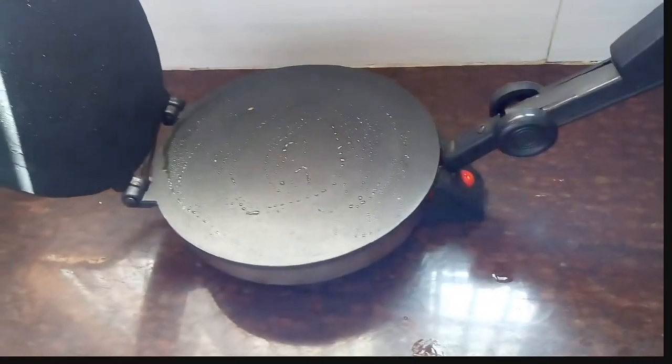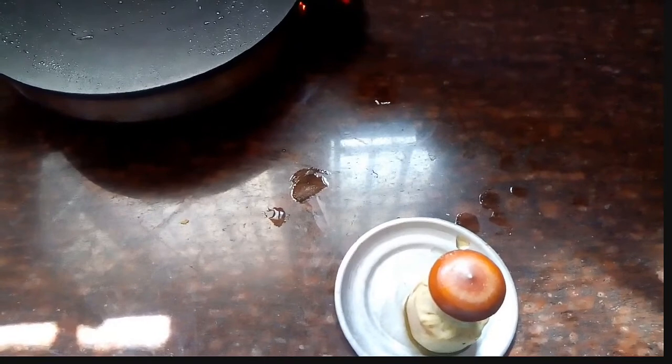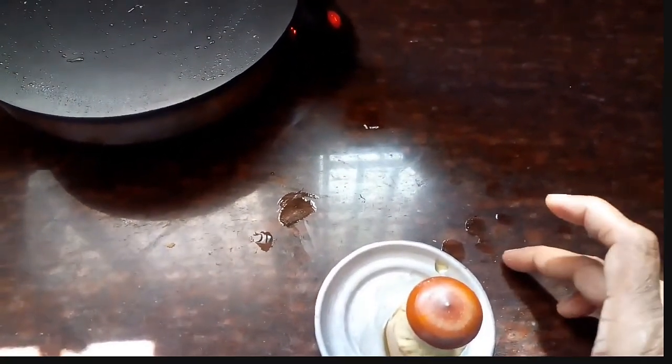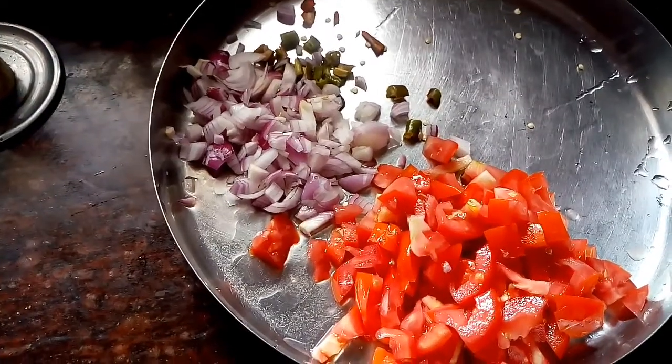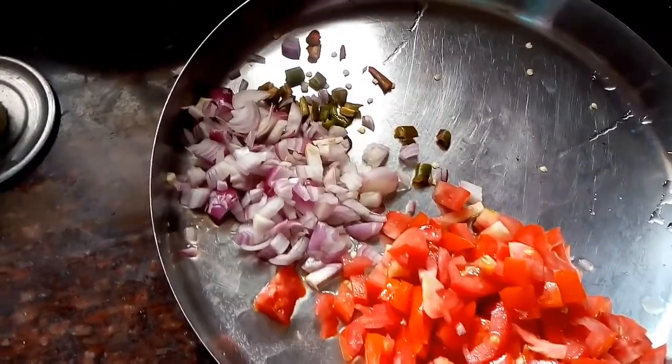Put the sandwich together. Use the cheese and butter. In the lockdown time, the cheese and butter will be easy to cook.